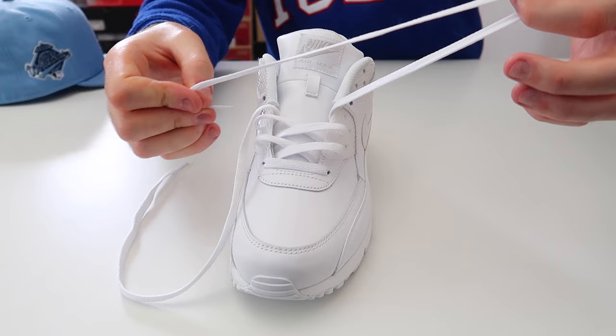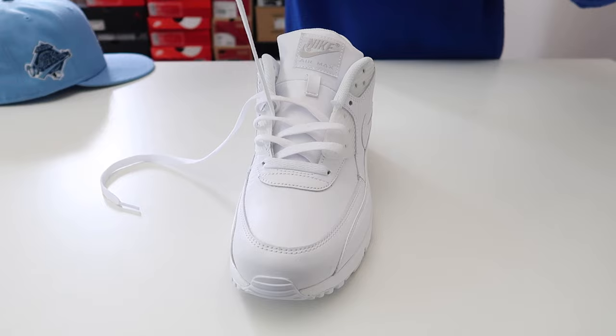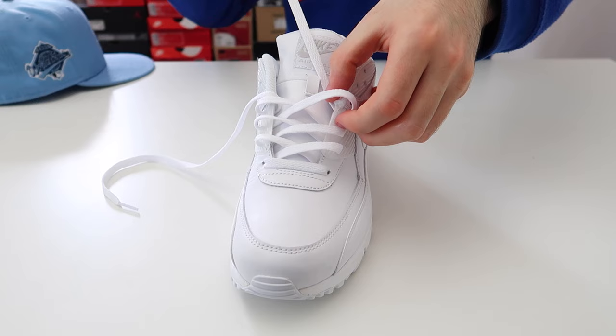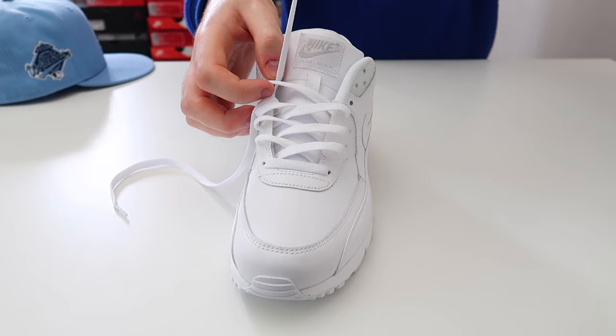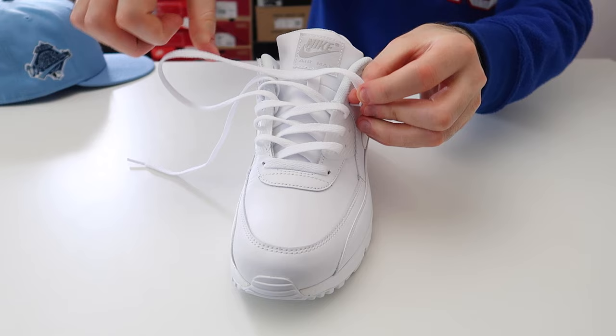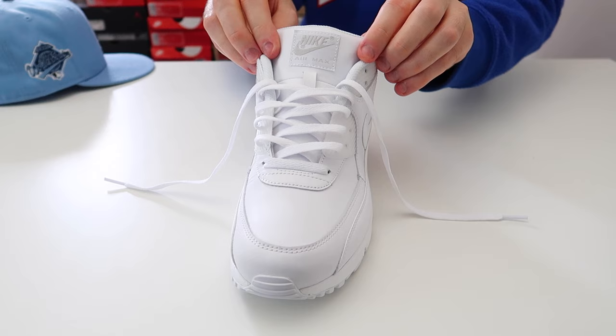We're just going to repeat this process all the way to the top. Take this lace and thread it through the next available hole on the other side of the shoe, then take this lace and thread it through the next available hole on the other side of the shoe, and continue threading each lace through the hole on the other side.